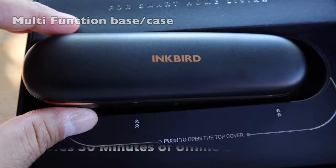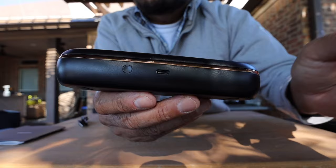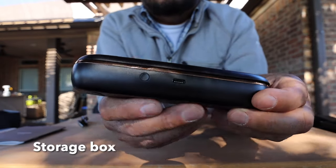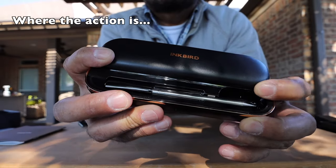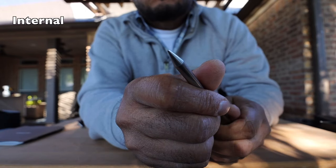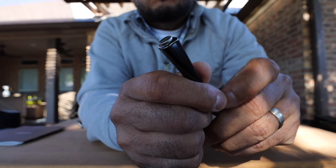The dock of the Inkbird INT-11PB stores 30 minutes of offline data. It also functions as a charging dock, a signal repeater, and a storage box. The Inkbird's base also has a magnetic back design. The pointy end is where you're going to measure the internal temperature of your protein, and the handle end is where you're going to measure the ambient temperature of your cooker.